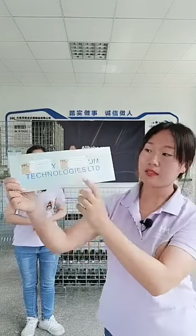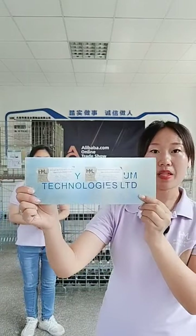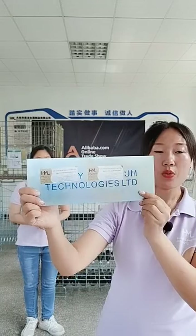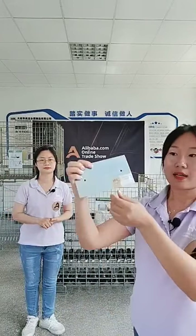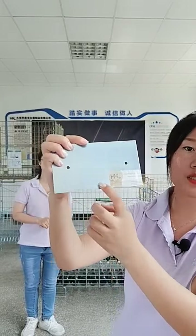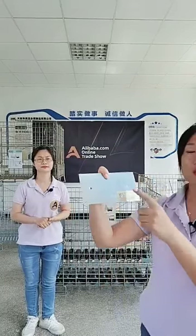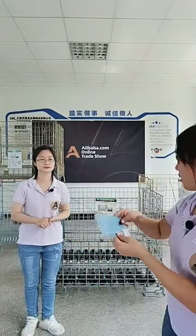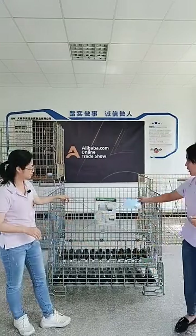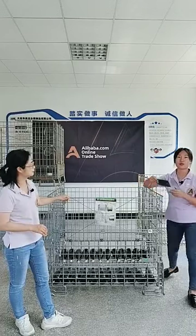The second option is screen printing with letters and company picture information. You could choose any color, but one color per application. The last design is embossed letters — it is very solid and you cannot remove it once it is engraved on the plate. You can add any of these name label options anywhere you want — at the front, at the side, or on the base.